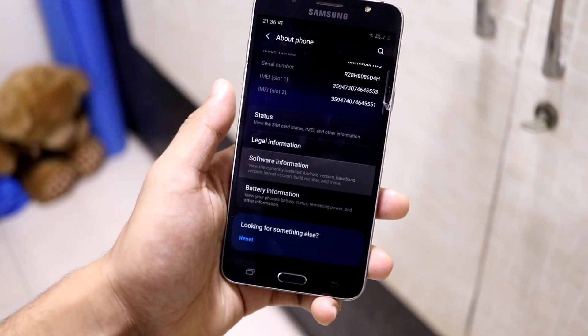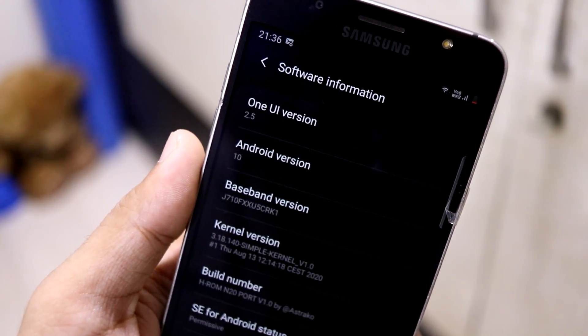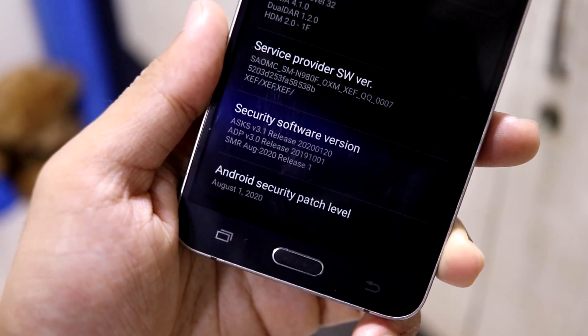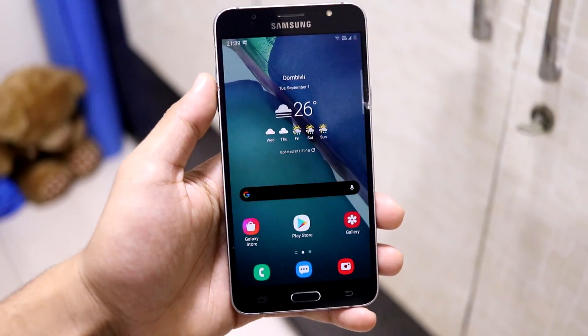Here we go with the One UI version — it comes with One UI 2.5, Android version 10. It comes with a simple kernel pre-built, then we have the permissive SELinux, and the Android security patch is August 1, 2020, which is the latest as of now.